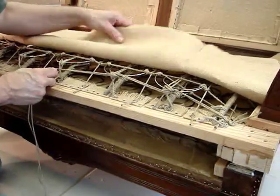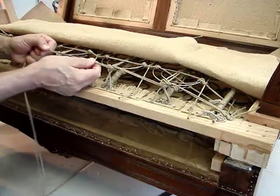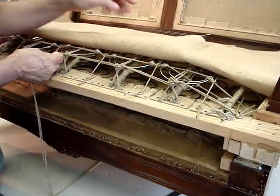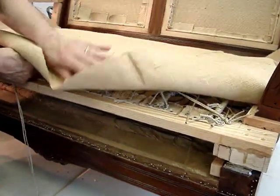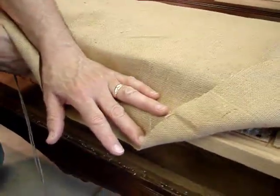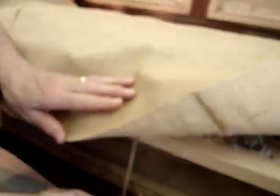Prior to putting on the burlap scrim that creates the spring deck, I decided upon a twined fence running across the front edge of the springs to prevent troughs from occurring when the burlap is placed on it. I'm going to drop the burlap over the top where you can get a sense of what that does when burlap is tacked down — it gives you a reliable, basically vertical edge, whereas omitting the fence will create a trough.